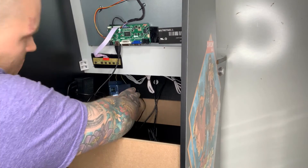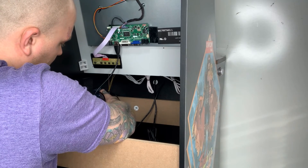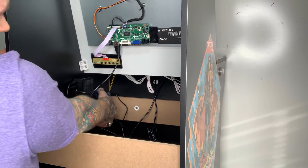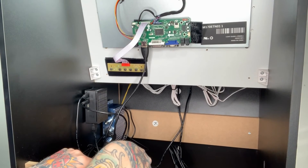Then we can go mount this to the wall. Again, just be super careful with those wires coming from the speaker because they're really easy to pull out. I have a little bit of slack on here which is good — you don't need a huge amount of slack, but just make sure you're not pulling on them.